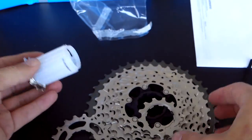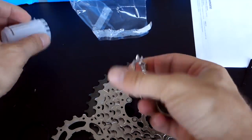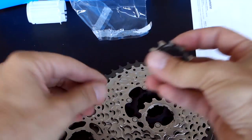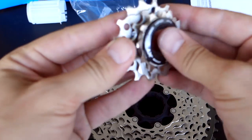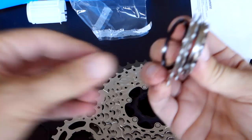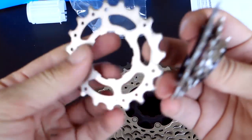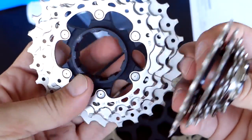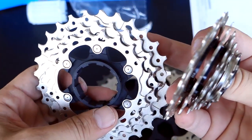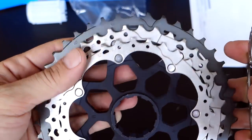As you remove that from the back, the cassette comes apart. So here it is — what do we have here? Locking ring, 11, 13 with the spacer in it, 15, spacer, 17, spacer, 19 — this is new. Then we have the first carrier here with 21, 24, and 28. And then the last piece here, which is your 32, 37, and 42.